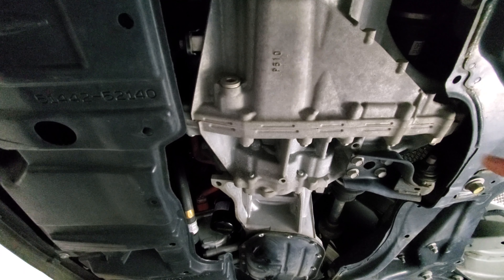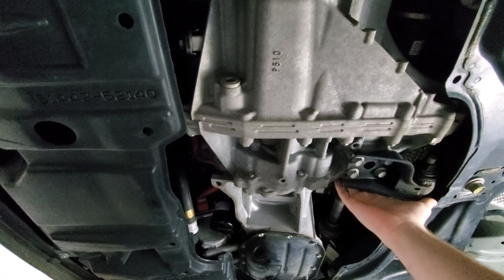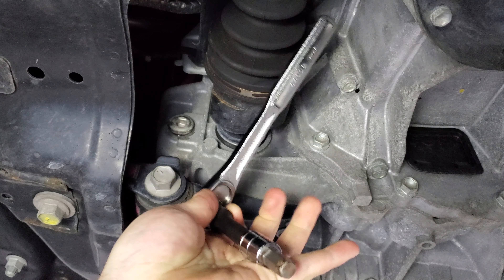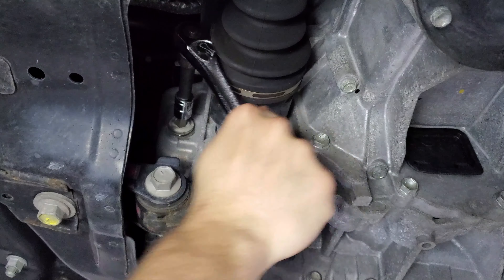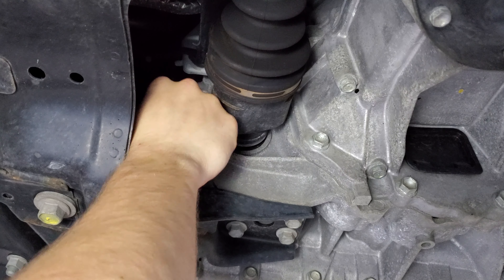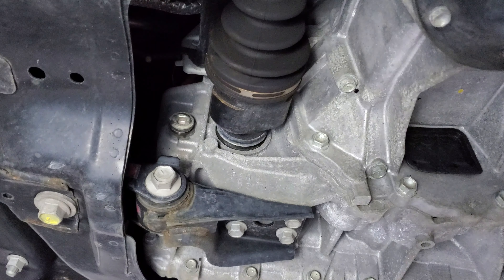I purchased this vehicle used, so I'm missing the covering underneath. Before we drain our transmission — the drain plug is here — we want to make sure we can remove our fill plug, which is on the other side over here by the axle. You'll need a socket, short extension, and a 10 millimeter hex. Once it's loose, you can remove the plug. You want to confirm this first so you won't get stuck if you drained out the fluid and the filler plug was either stripped or damaged.